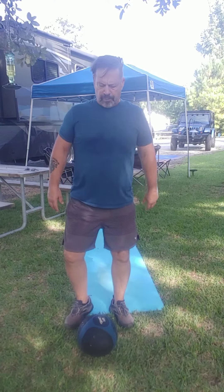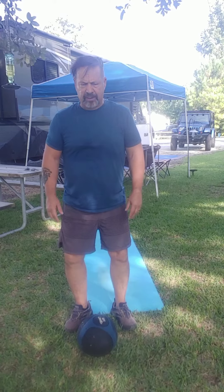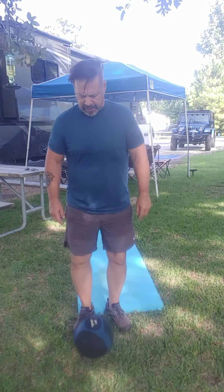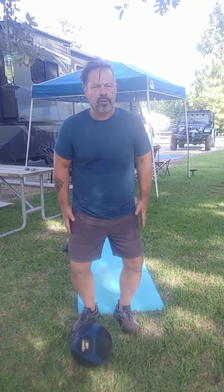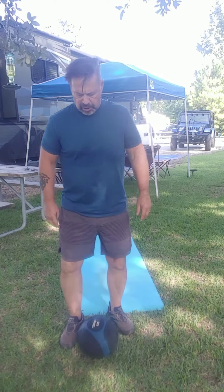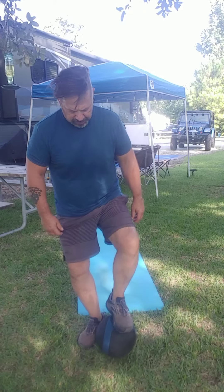Good morning! What a beautiful day out today. We're going to go ahead and work on our balance. We're going to use this ball and we're going to stand on it. As we stand on it, we're going to go ahead and do some squats. We're going to work the quads, work our core, and have fun while we do it. So without any further ado, we'll get up and do it.